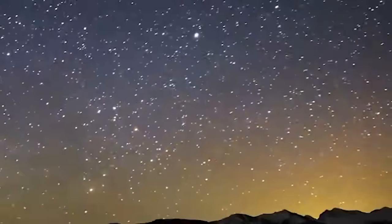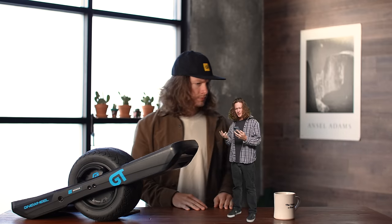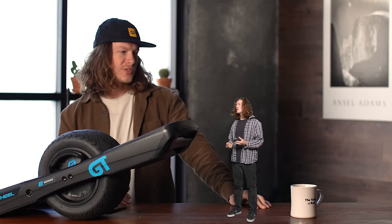Okay, specs and comparisons aside — how does the S-Series actually ride? How does it feel? It's a ride. Now, how much does the GT S-Series cost? The board comes in at $3,200. For basically an upgraded GT — that seems ridiculous. But maybe you shouldn't buy the new iPhone every year.